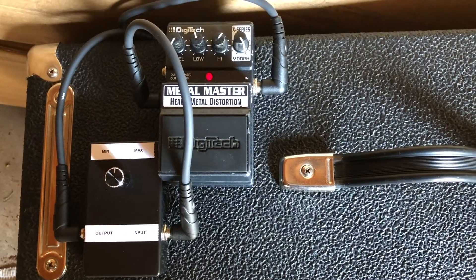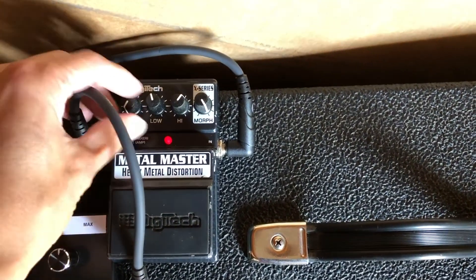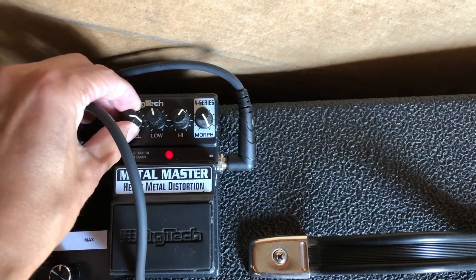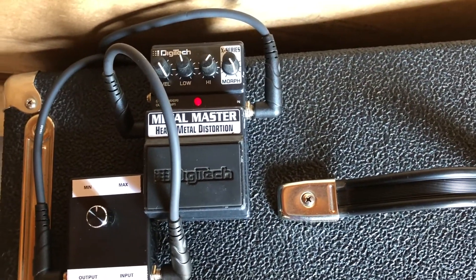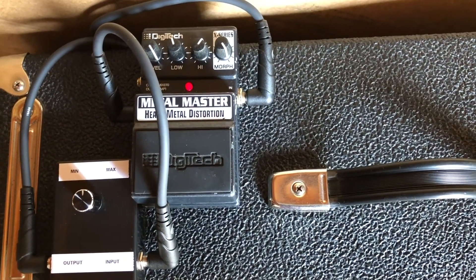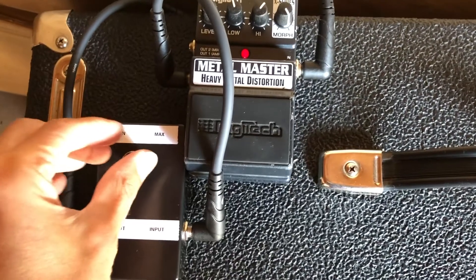Something else that's nice about this volume box is that you can plug in something like a heavier sounding pedal and turn it all the way up while this is still at fifty percent, and you still have that saturation but you can still have it at practice levels.